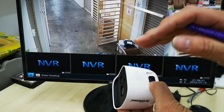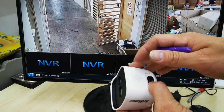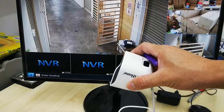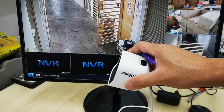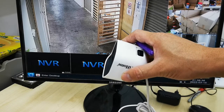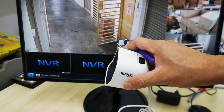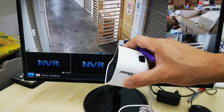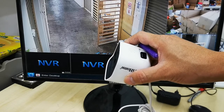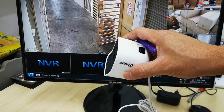Wait for the camera to restart itself — you will hear a beep-beep sound. Just wait for the camera to completely start up. The whole process takes approximately one minute for the camera to restart.